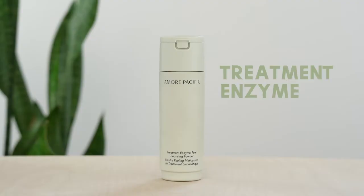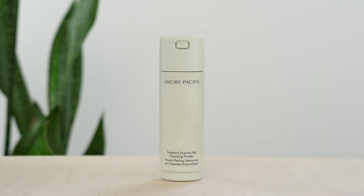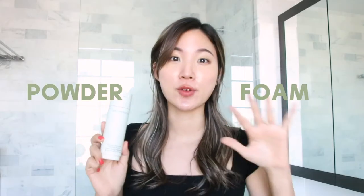Hey guys, it's Leah here. Today, I want to talk about this Treatment Enzyme Peel Cleansing Powder from Amore Pacific. This is a water-activated powder to foam, daily exfoliating cleanser that physically softens, purifies, and also hydrates your skin.